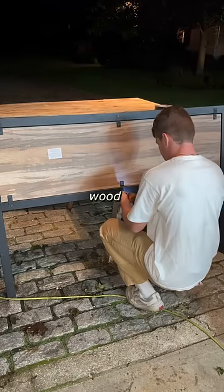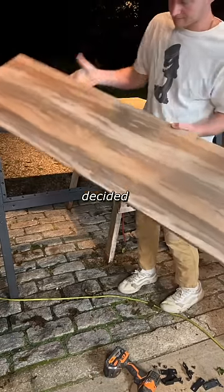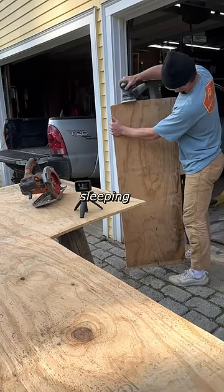Then, I removed this nice piece of wood from an old bed frame, which was going to be my headboard in the truck, but I decided to save it for something else later on. Instead, I traced and cut out a piece of plywood to be the headboard, just as we did for the sleeping platform.